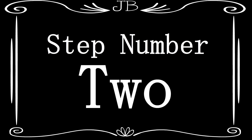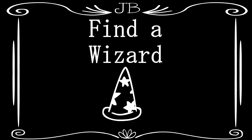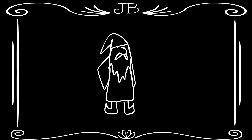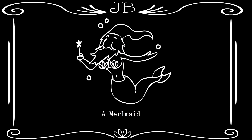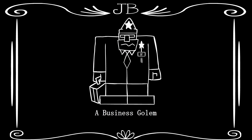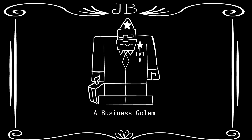Step Number 2: Find a Wizard. A wizard is necessary for later in the training process. If a wizard is not available, a high-level mermaid or a business golem with ranks in magecraft may be used as a substitute.